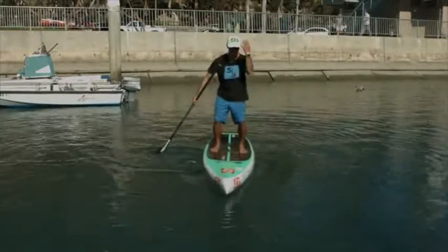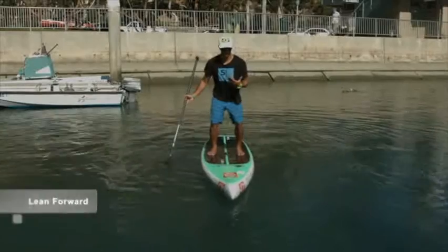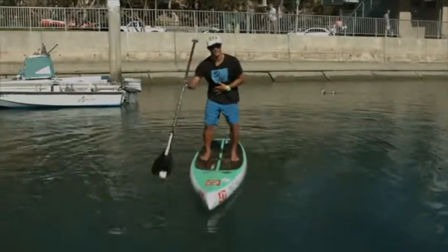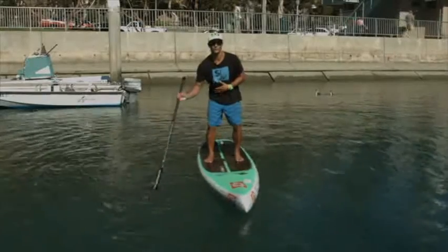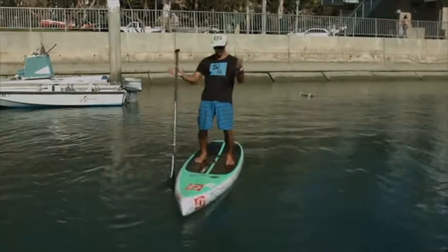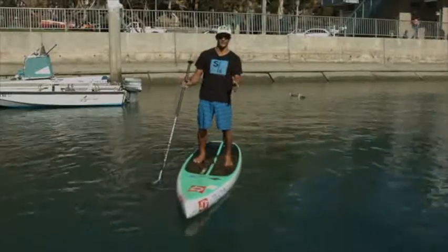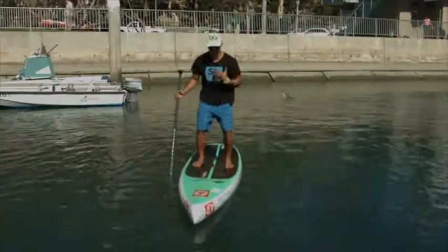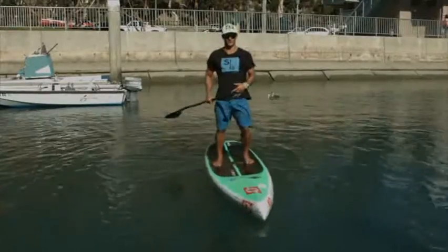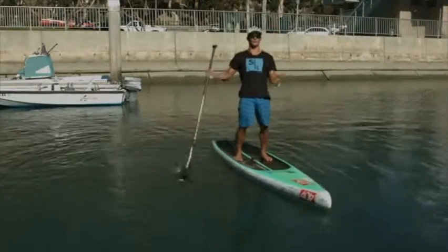Bending your knees brings down your center of gravity, and leaning forward makes everything more stable. Whenever you're leaning forward, you always have the chance to put your paddle in the water and support your weight. Anytime your hips go behind your chest, you're going to fall backwards unless you have really good balance. So remember to bend your knees and keep everything forward. As soon as you stand up and finish your stroke, that is the most likely time to fall backwards off the board.